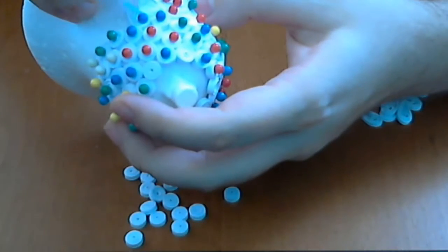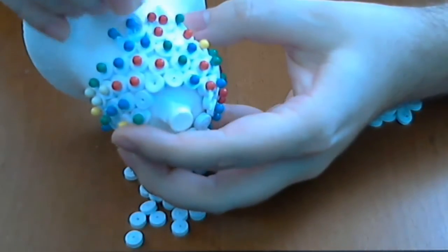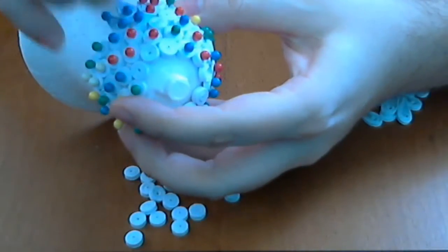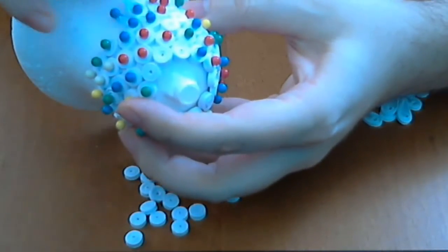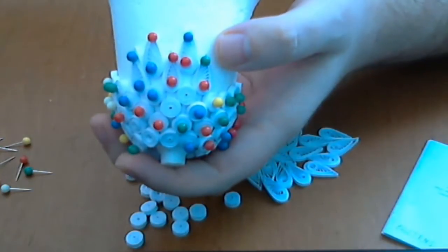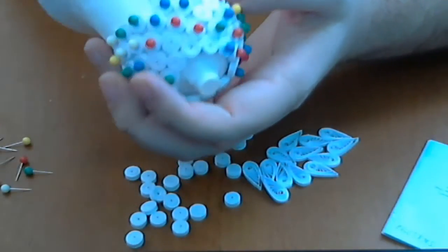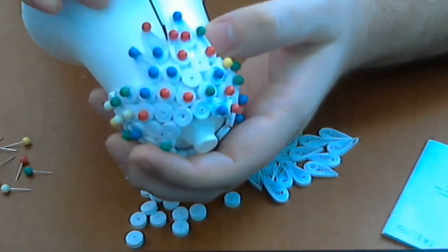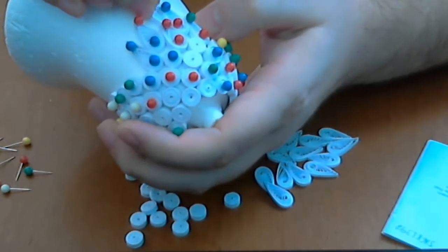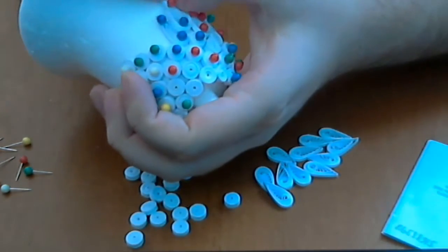And in the same way, put the needle. Like this. We are continuing the wing, and now we will put glue here. And here. And squeeze a little. And put a piece here. And another one here.